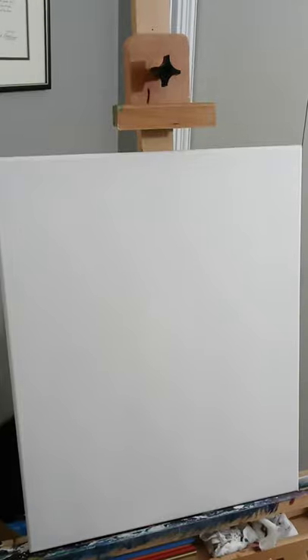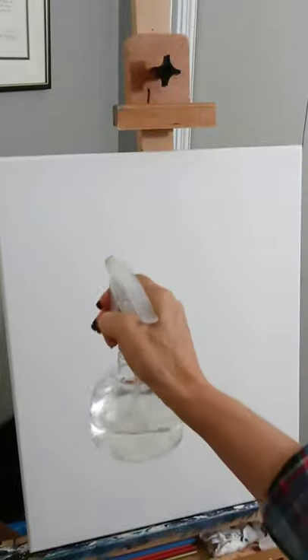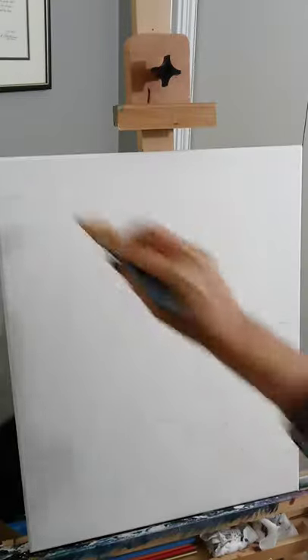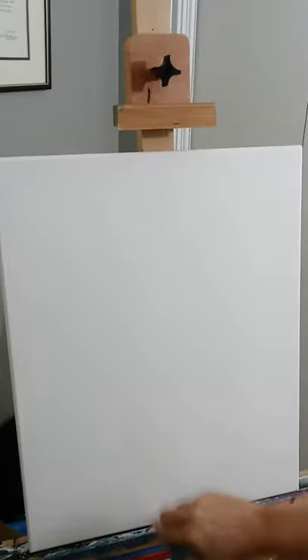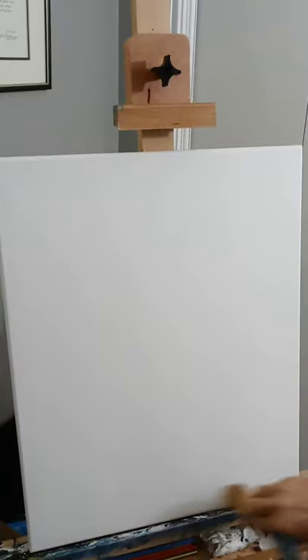Next we're going to take your spray bottle with regular tap water and just very lightly spray the canvas. You do not want it dripping, you do not want it soaking — you just want a thin layer on it. Now that we've got that sprayed, we're going to take our blues and our palette knife.